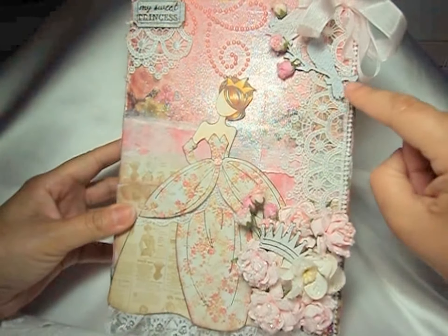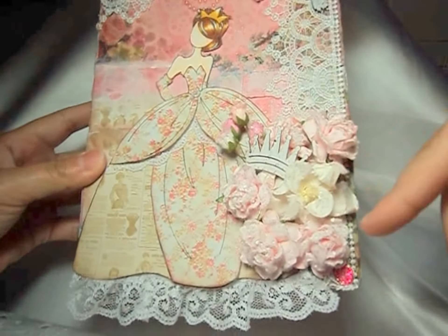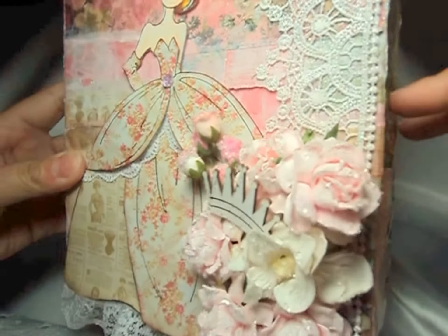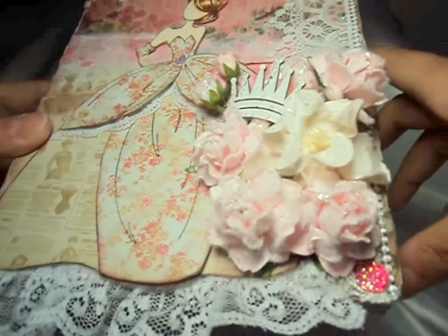I added a beautiful lace here on the side, and then there's another piece right there. And then I have this gorgeous flower cluster of wild orchid craft flowers, and I used my glass glitter on there.